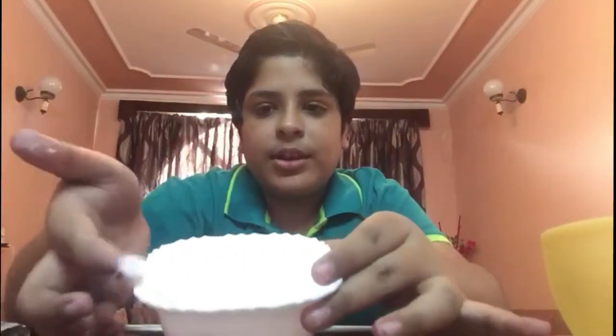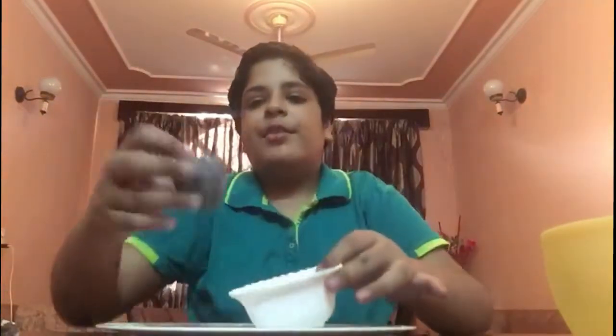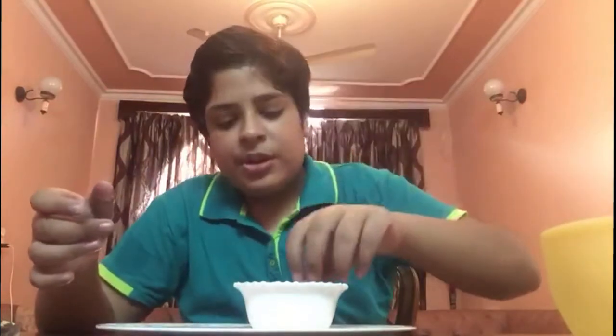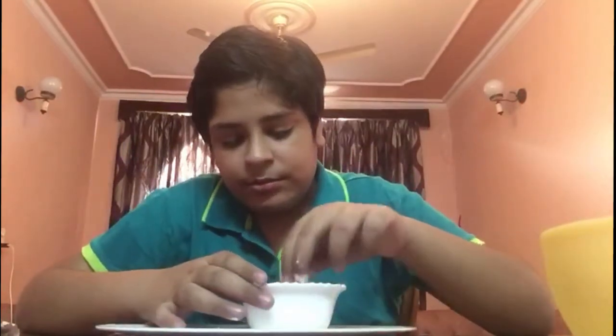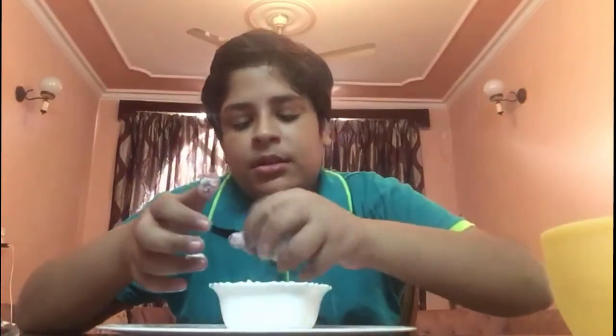So now we have to juggle it like this to shape it. Now you have to take this maida or the flour that you want — you can see, this is the flour. Now I will put this ball into the flour here and I will mix it — like this.